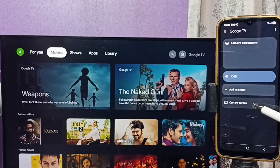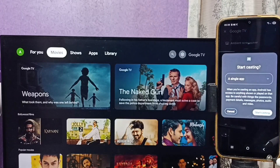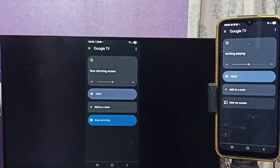Tap on Cast Screen. Here we can select Single App or Entire Screen. I'll select Entire Screen, then tap on Start Casting. See, it's working.